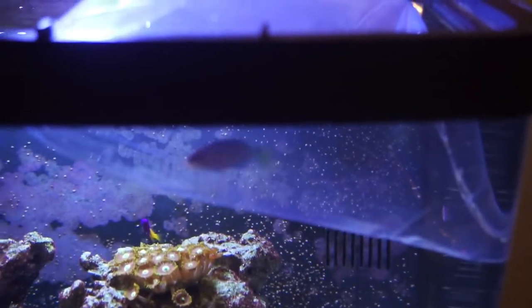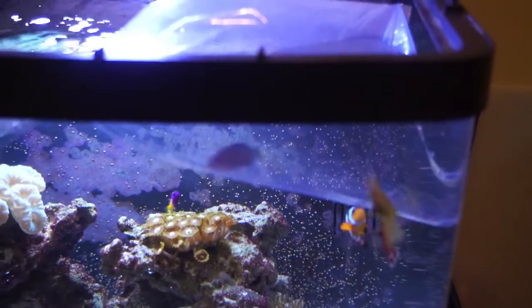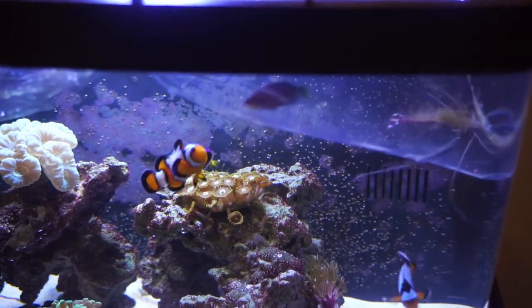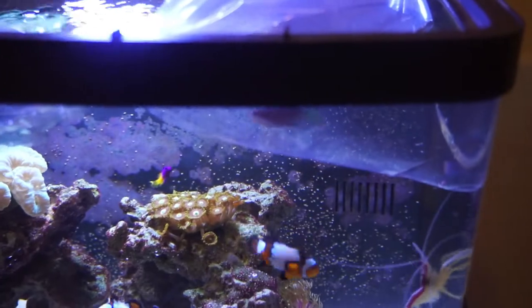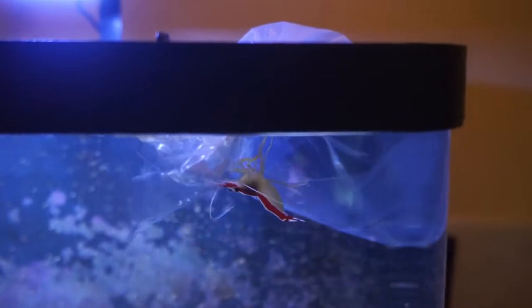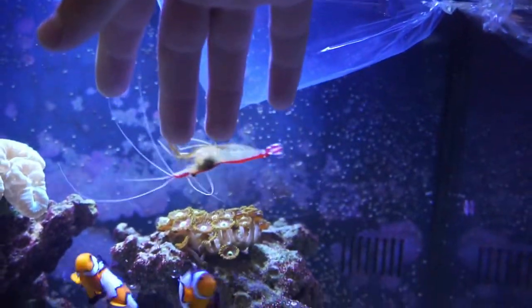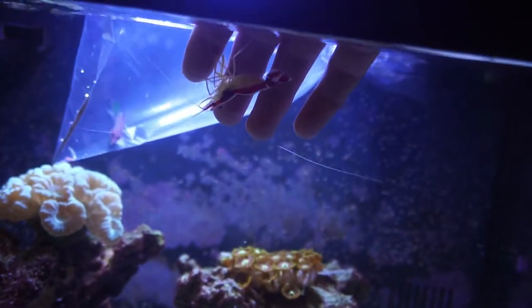They're about the same size — you can see the royal gramma way back there. They're both about an inch to an inch and a half, not too big. Both of these fish will get about the same size as well. The royal gramma might get a tad bit bigger, but none of these fish are going to get really big. There's a little cleaner shrimp up there checking the bag out — he absolutely loves to just jump on my hand every time I put it in the tank. Every single time I go in the tank to move a coral or something, he just jumps right on my hand. It's crazy.